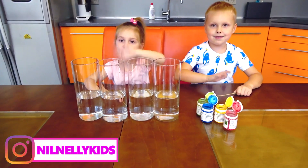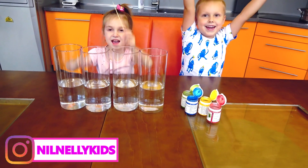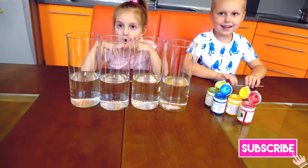Hi kids! Hello! Do you want to experiment with dry ice? Yeah! Are you ready? Yeah! Ok, let's start.